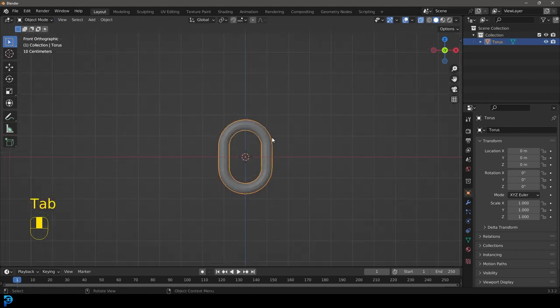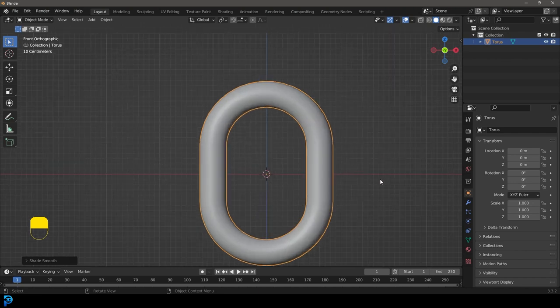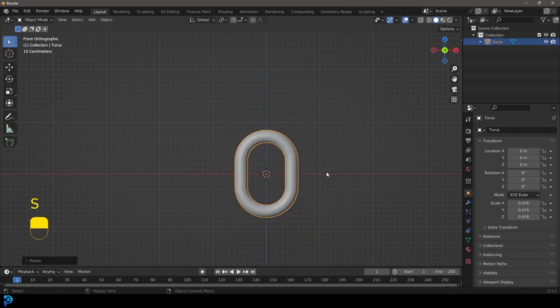Tab back out and disengage x-ray mode. Right-click and go shade smooth — now we have a link in the chain. We're going to press S to scale it down a bit, then Ctrl+A — this is really important — we're going to apply the scale.